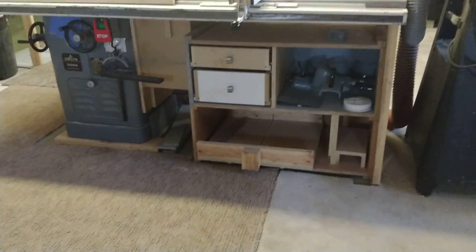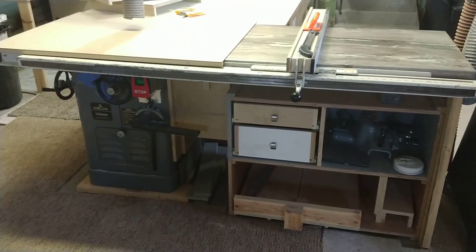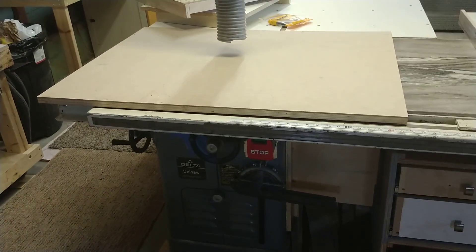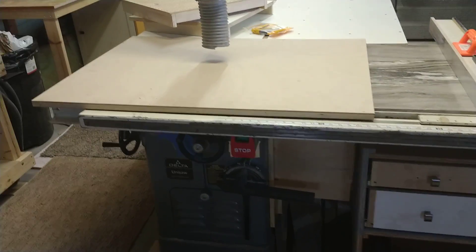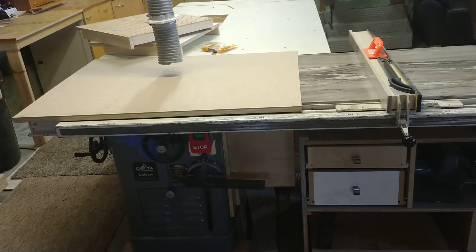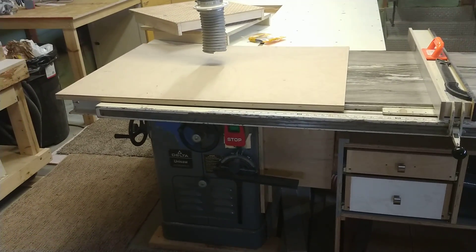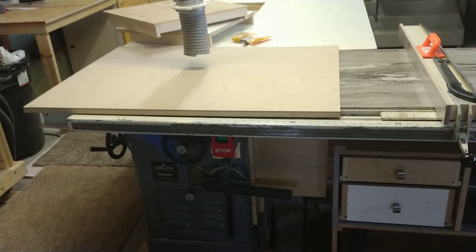The table saw's got a 52-inch Biesemeyer on it. I use this eighth-inch MDF wood cover over the top, because that way if you set something on there not thinking — or one of your buddies doesn't know he's not supposed to set his beer down on your table saw top — you don't leave a water ring. That eighth-inch MDF is like $11 a sheet, real cheap, and it's a lot more durable than cardboard, so if you need something for throwaways or covers, that stuff's the way to go.